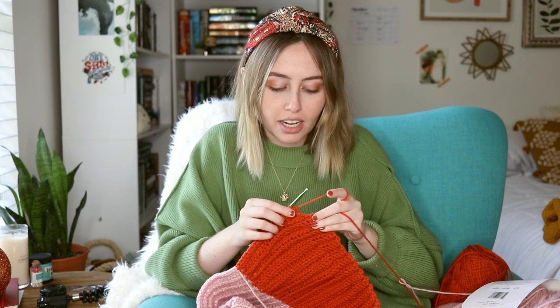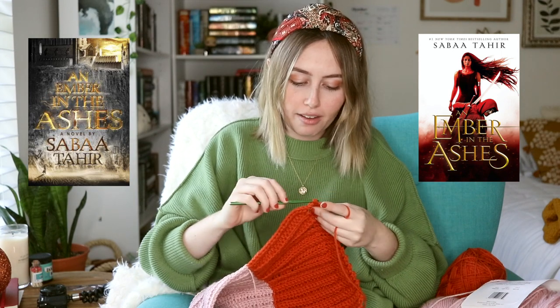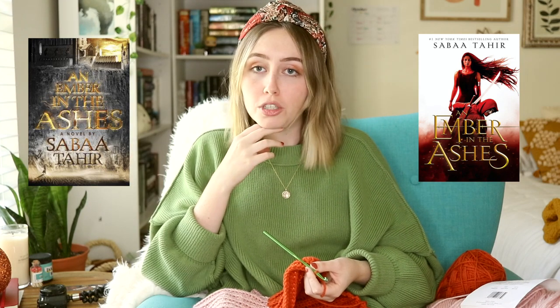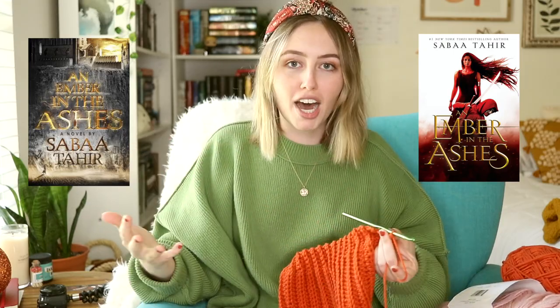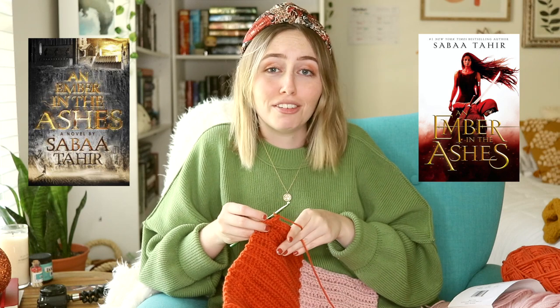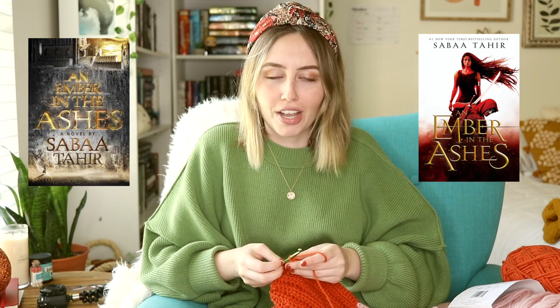So the next one on my list is An Ember in the Ashes, another one people have probably already talked about but I've never talked about myself. I don't really have too much of an opinion on whether I like the new ones or the old ones better. The old ones felt very high fantasy to me. The newer covers I do appreciate because A, they're white — we don't get a lot of white-covered books in fantasy — and B, we have Laya right on the cover and she's a person of color. We don't normally get people of color on books, though that's been a growing trend. I do appreciate the new covers, but I don't truly have a preference. The newer covers feel more YA, but that's not necessarily a bad thing because it is a YA series.